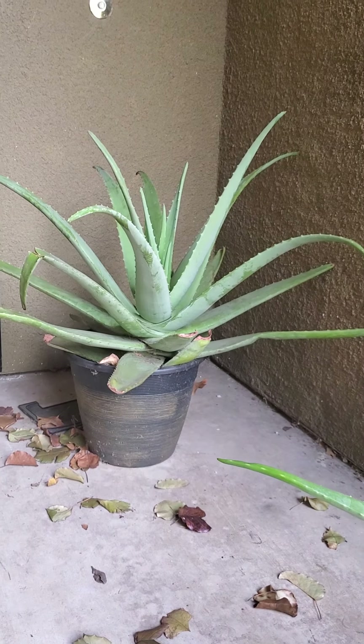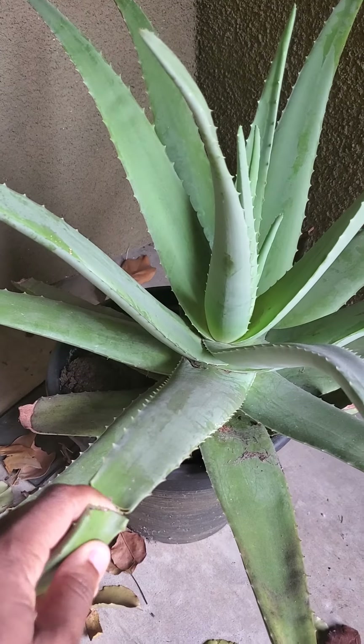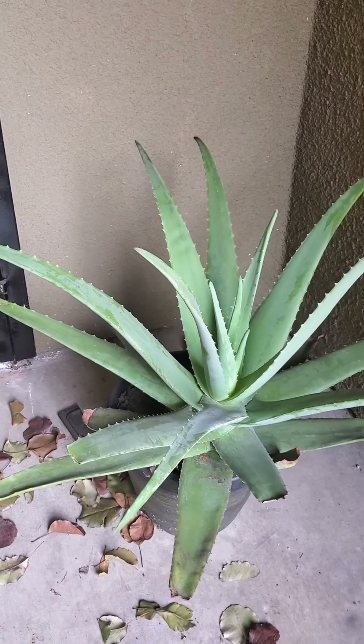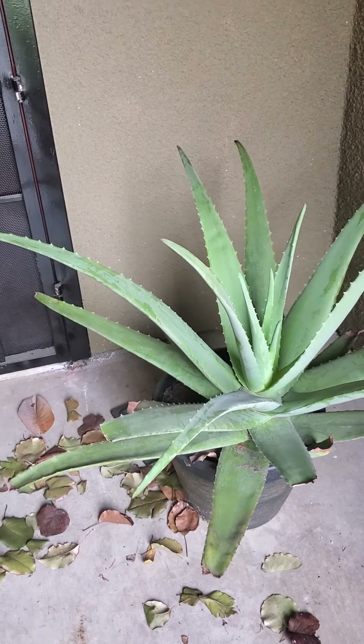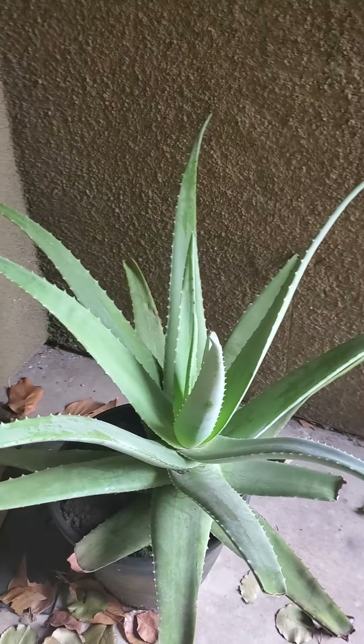And then Big Bertha back here — somebody broke a piece of Bertha. I'm going to have to put this on somebody's skin or face or something. But she's up here looking happy and healthy. She will definitely be going into the ground whenever we move. So that's all that's in the front.